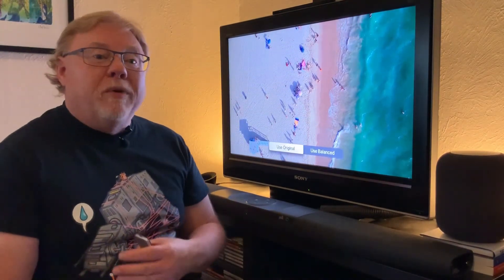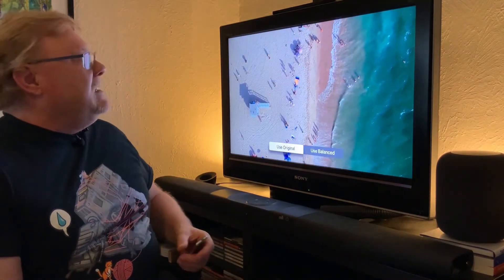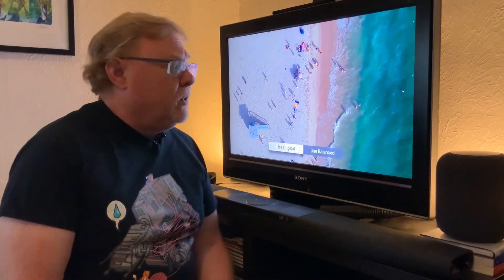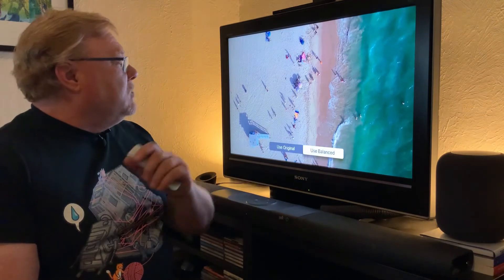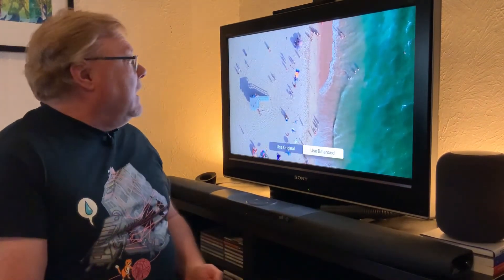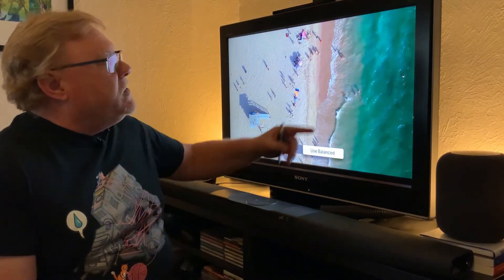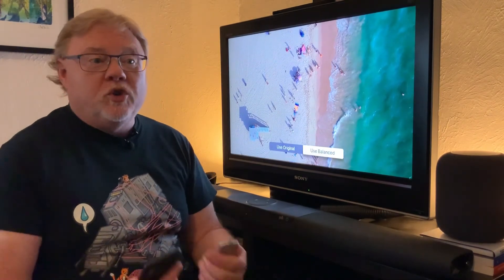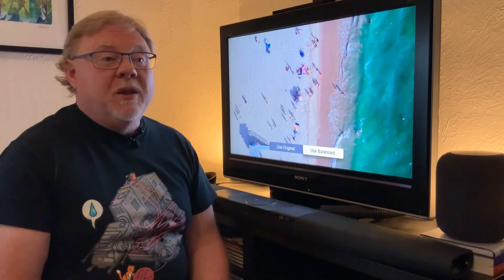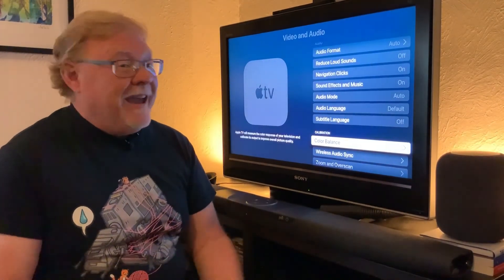Before color balance, my sand looks white and doesn't have as much detail in it. My water in the ocean looks a lot bluer than I would like. If I swipe over to see color balance, now my sand actually looks sand-colored and I can see a little bit more detail through the shadows. Also, my water looks more ocean green to me as opposed to blue. I like how this looks. I'll go ahead and click to use balanced color, and that's it.